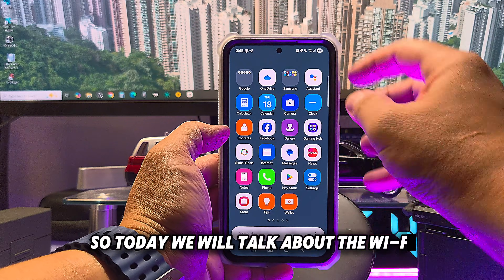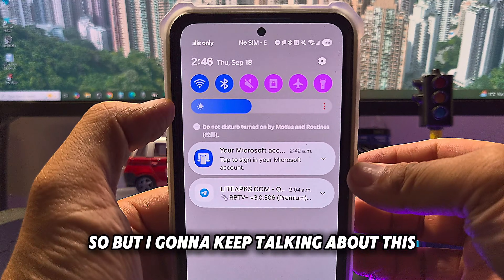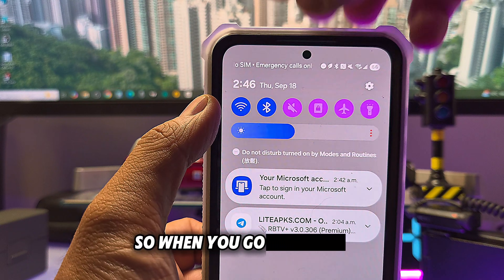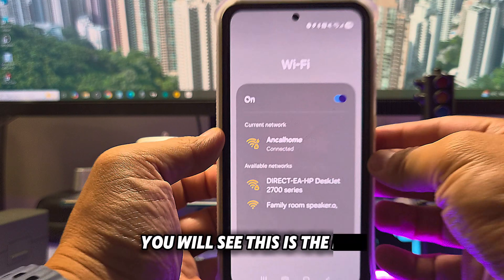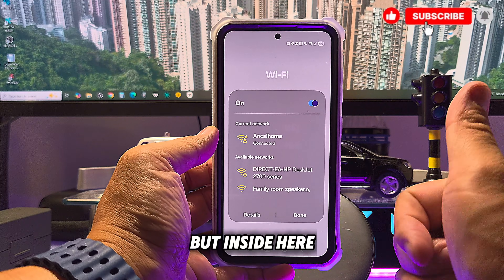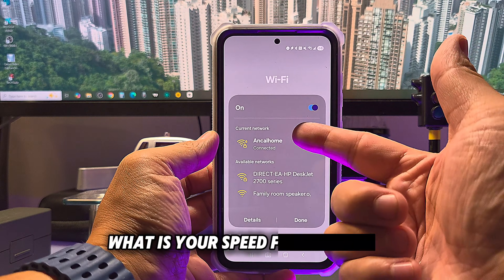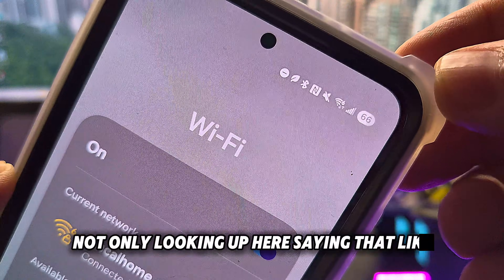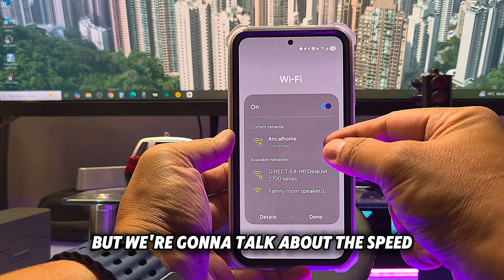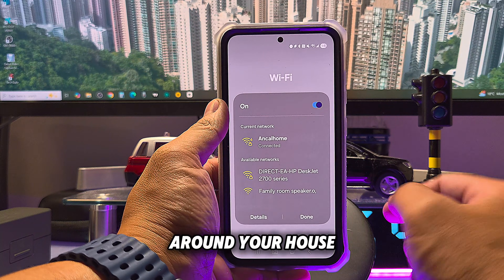Today we'll talk about Wi-Fi. This is a very useful feature everybody should know. When you go to Wi-Fi you'll see the list, and inside here you can check the safety of your public Wi-Fi and your Wi-Fi speed — not just seeing 'Wi-Fi 6' up here. We're going to talk about the speed, the gigahertz, and how to inspect your Wi-Fi around your house.